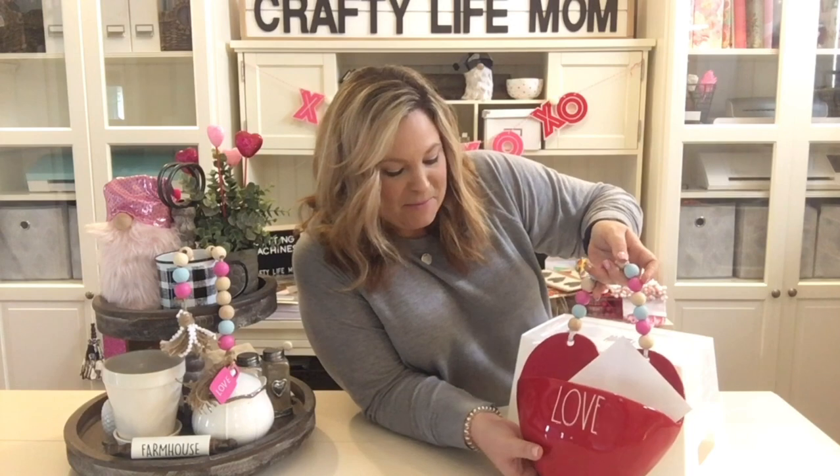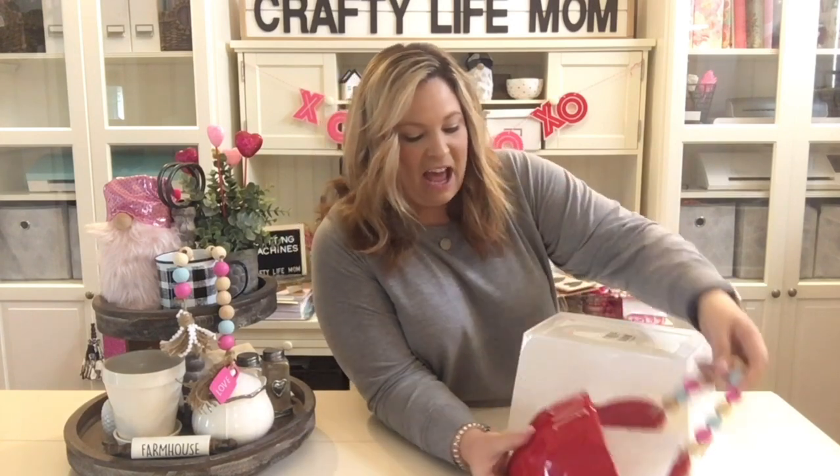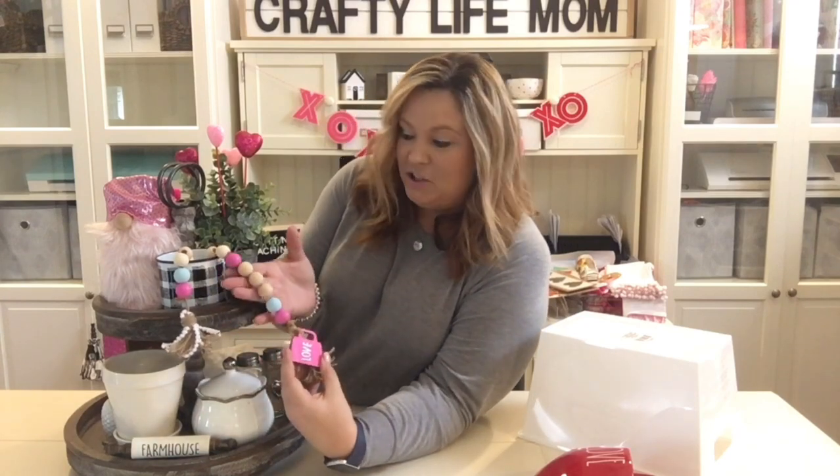So that is a piece that I actually bought and then added something to it. The other thing that I'm going to be sharing with you today along the same theme is a beaded tassel that you can create.